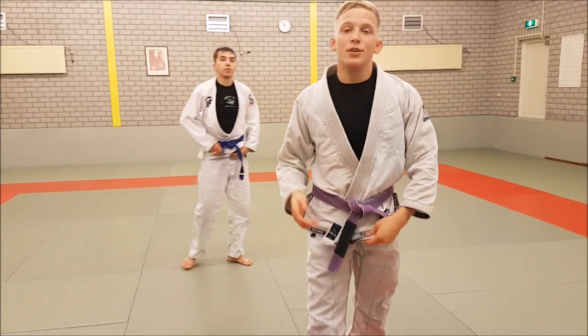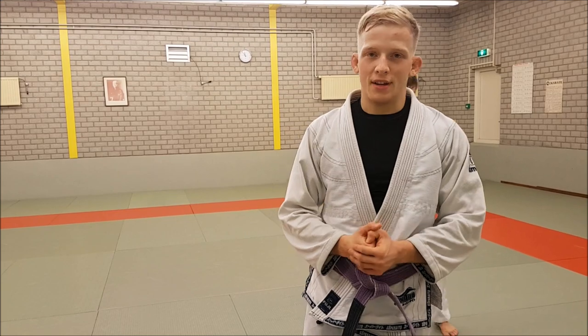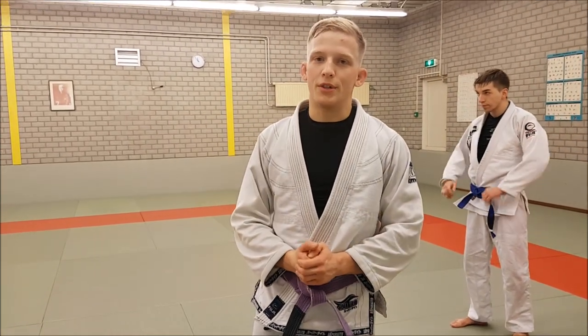In the video I'll show you now, you'll see one of the best collar and sleeve players at this moment, Tommy Lagerker, use these principles. He recovers the guard using all of his limbs and immediately attacks, which is really cool to see.